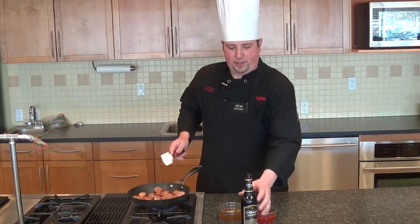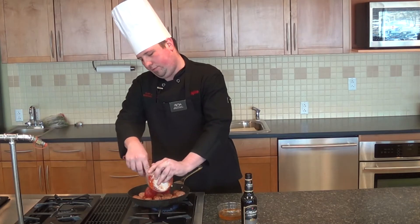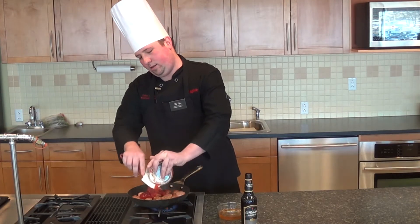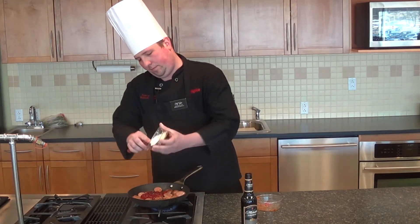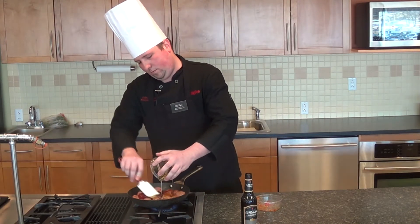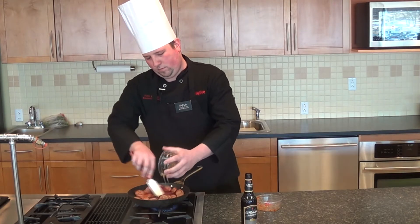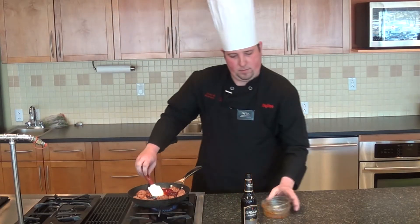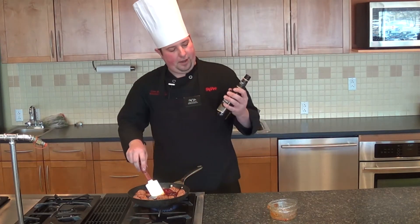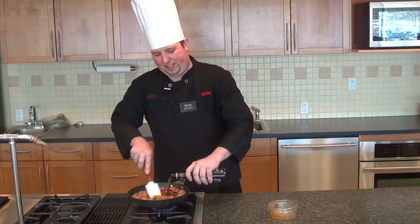The next thing we're going to do is go ahead and add our other ingredients. It's going to be three-fourths cup of red pepper jelly, right into the pan, a half a cup of honey, and one twelve ounce bottle of Michelob Amberbach. You can use other kinds of beer — just kind of a preference thing.